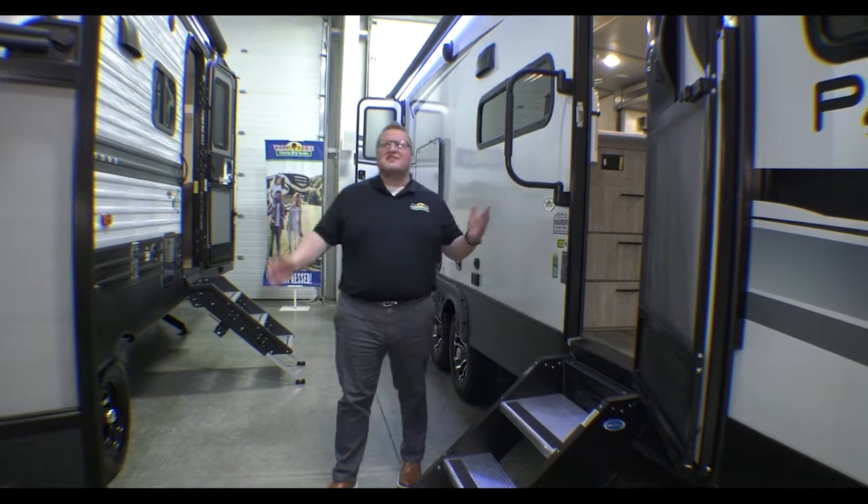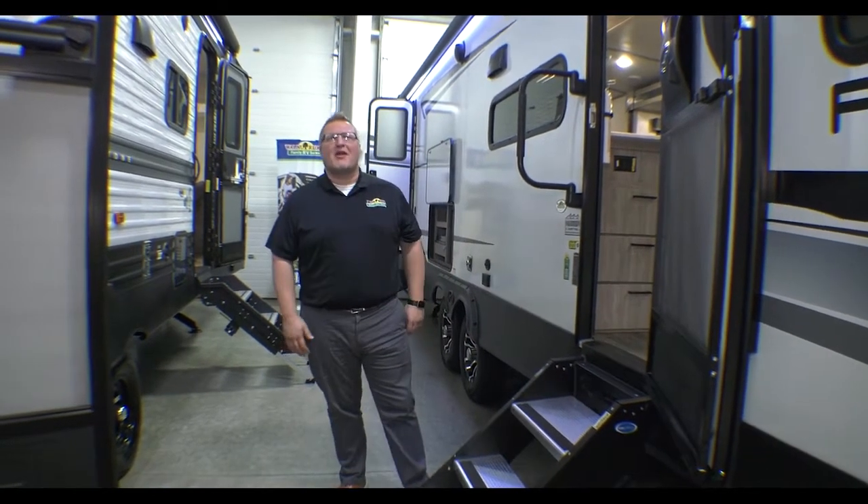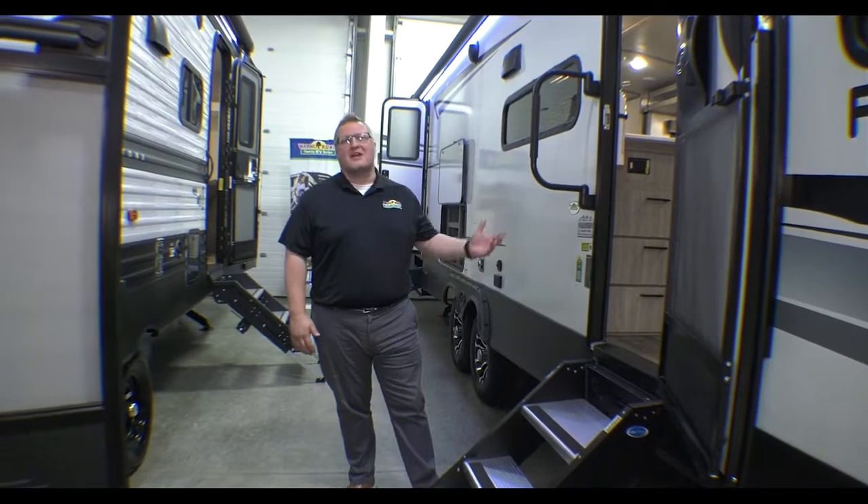Hey guys, good afternoon. Ryan Zikafoos here, Walnut Ridge Family RV Sales, and guess what? It's time for another edition of Feature Friday.